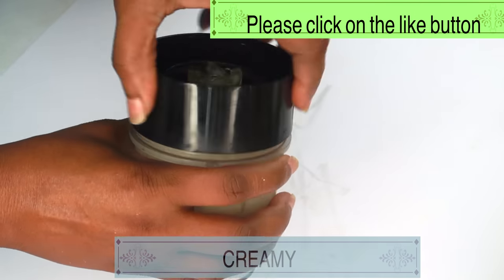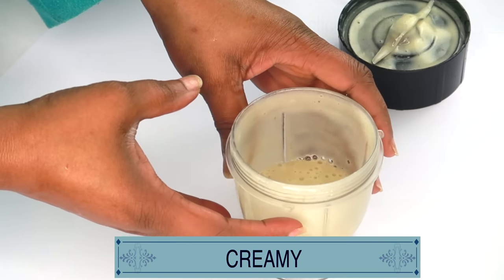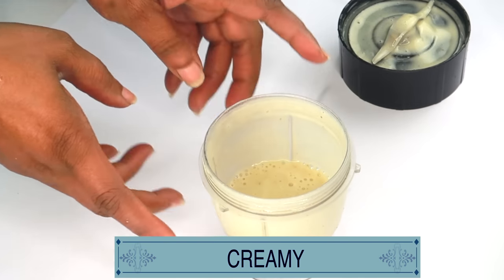Now, after blending, take a look — rich and creamy banana and milk. And now we're going to add our next ingredient.